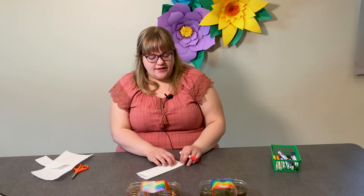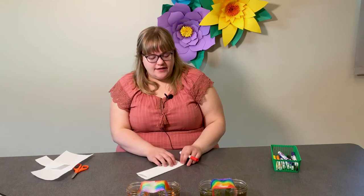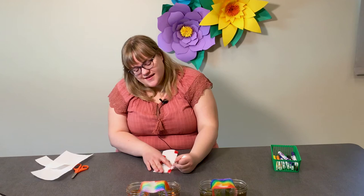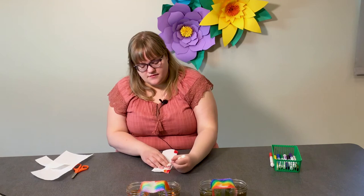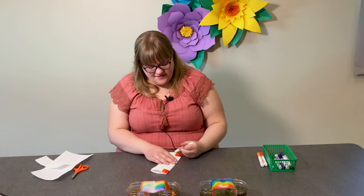Next, you are going to color each side of your paper towel about an inch up and going down to create a rainbow. Let's start with red. Then I'm going to go to orange. Then yellow.